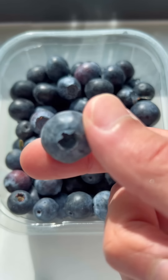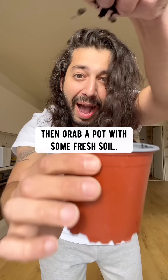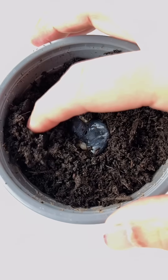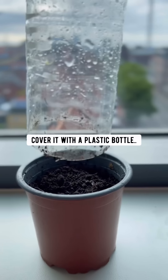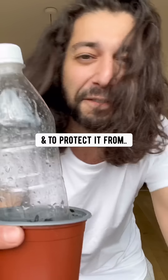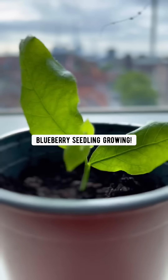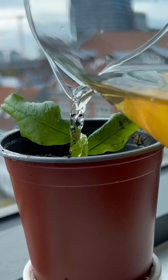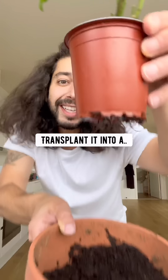Did you know if you grab a blueberry and gently smush it on your fingers, then grab a pile of some fresh soil and plant the seedling in the middle, then lightly water it, cover it with a plastic bottle for humidity and to protect it from bugs and insects. Pretty soon you'll have a blueberry seedling growing. Feed it banana water from time to time — it'll boost its growth. Once it grows to at least 12 inches long, transplant it into a bigger pot or outside and grow some blueberries.